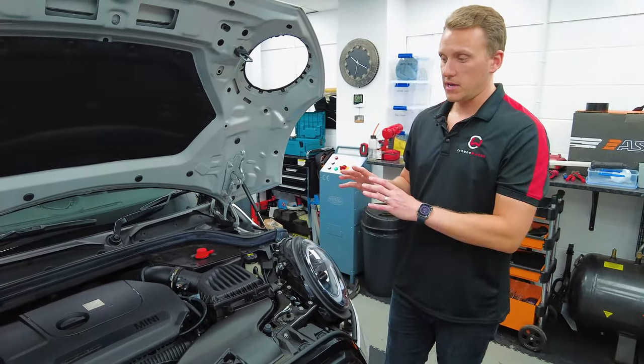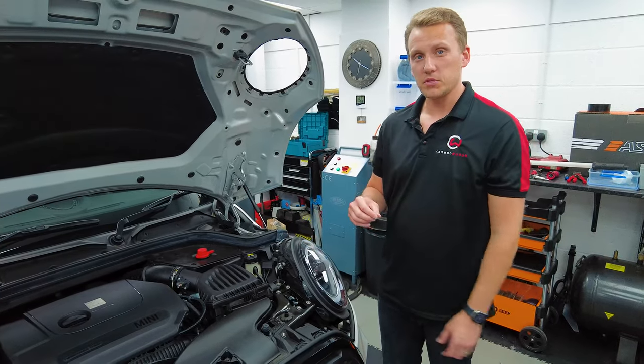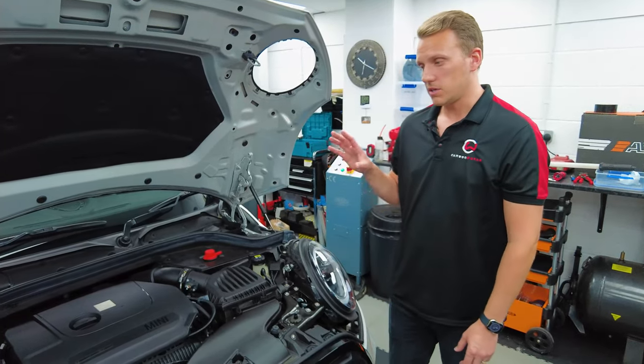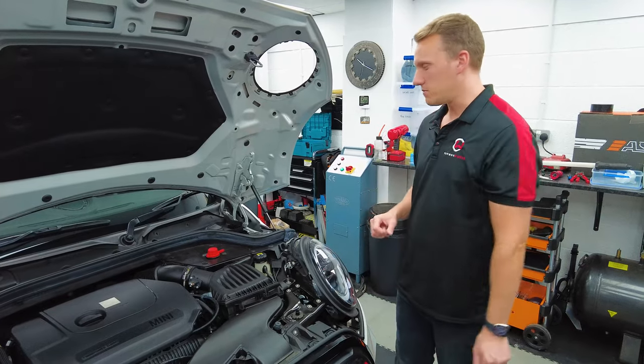Warranty-wise, it does vary depending on the country you're in, so there is a differentiation between countries in terms of warranty period. But here in the UK, it's a three-year warranty and up to 62,200 miles, to be precise.